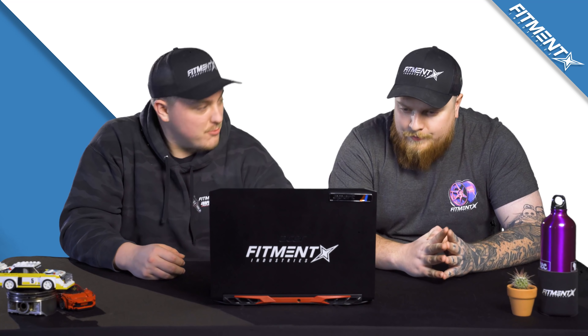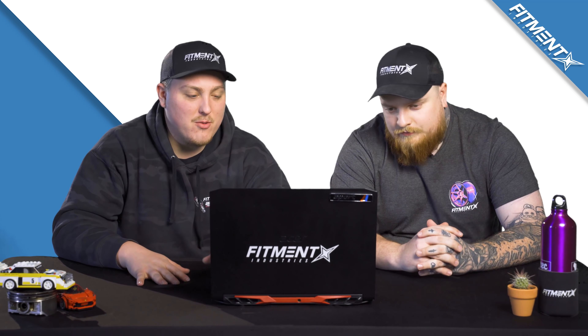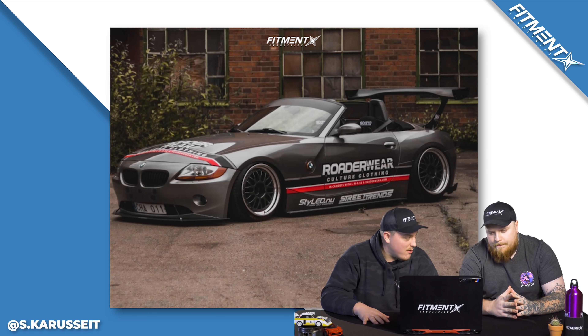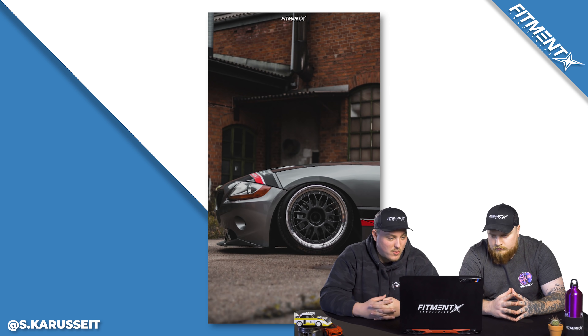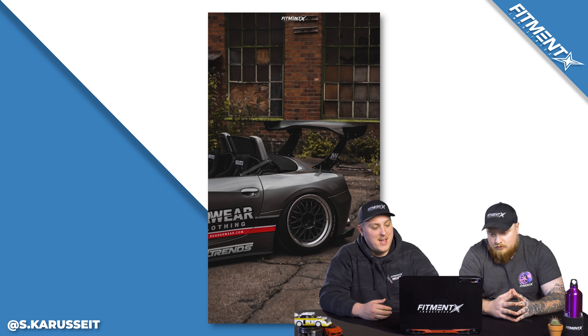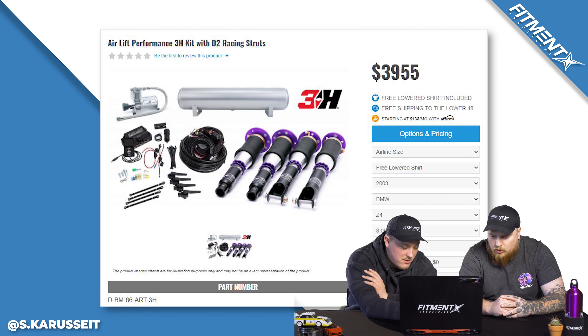Let's hop right into it. We got the plugs out of the way — check out the giveaway we got going on. First up for the day, something a little different. You don't see a lot of these come through on the gallery. We have a 2003 BMW Z4, 3 liter, on some BBS E28s — 18 by 10 plus 21 in the front and 18 by 11.5 plus 28 in the rear. Some Hankook Ventus S1 Evo IIs, 235-35 and 255-35, sitting on some Air Performance air suspension.